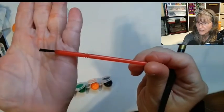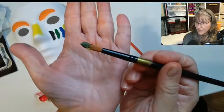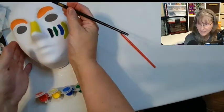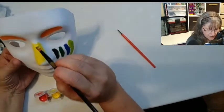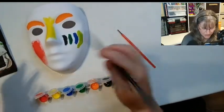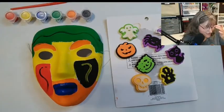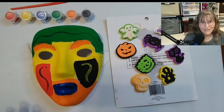This brush is no good at all — this other one is way better. These brushes I did buy at the dollar store. The paint comes with several brushes. The red is a nice color. Let me just paint the whole thing and make sure we have enough paint. I have completed the mask.